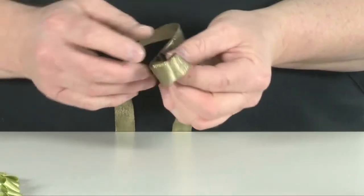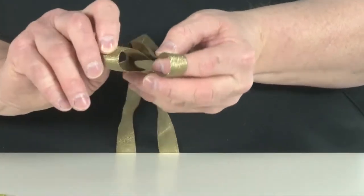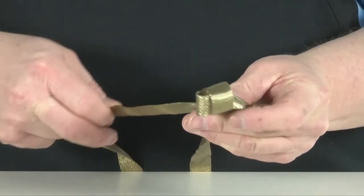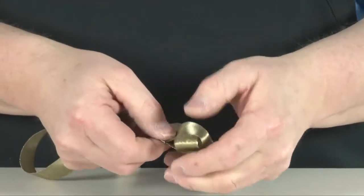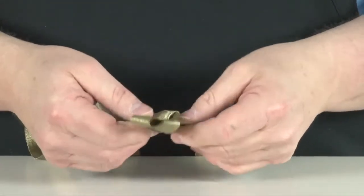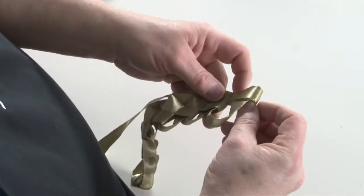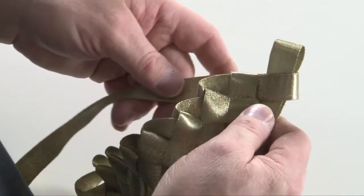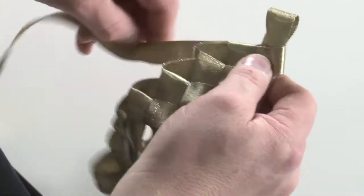Create another loop with the opposite streamer of the ribbon. Fold the ribbon back and thread the new loop through the previously formed loop. Pull the previous loop taut to hold the new loop. Pick up the opposite streamer and repeat the same process again, alternating back and forth to each streamer making a chain.